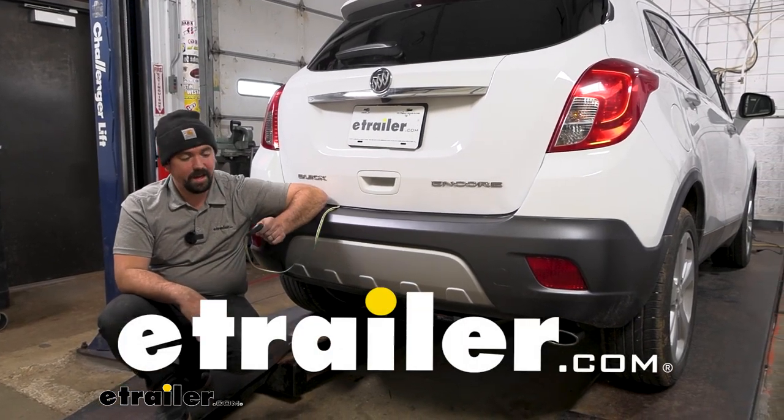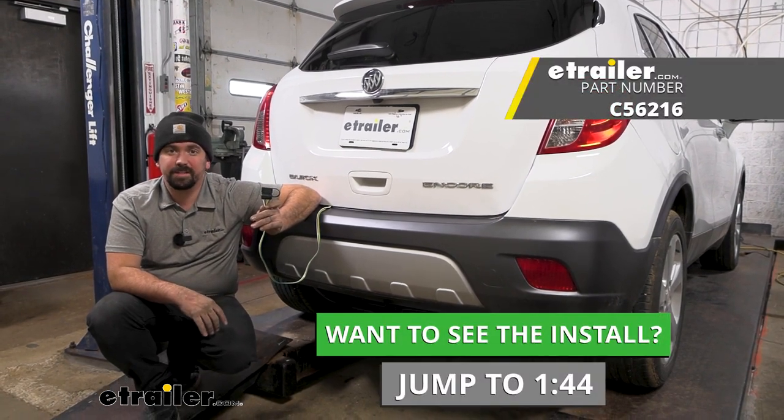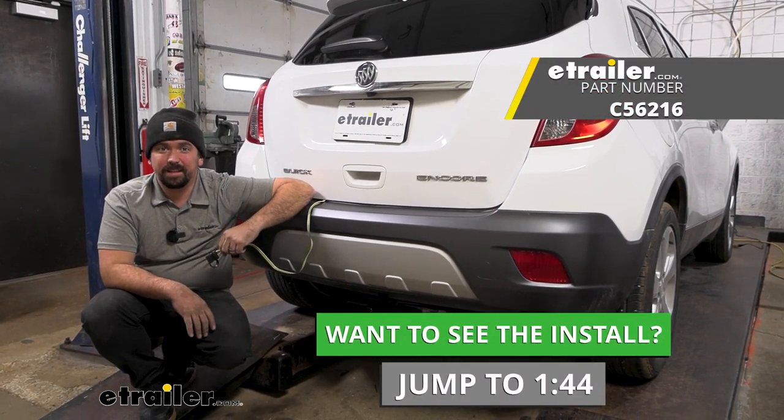Hello neighbors, it's Brad here at eTrailer. Today we're taking a look at installing the CURT four-pole trailer wiring harness on a 2016 Buick Encore.